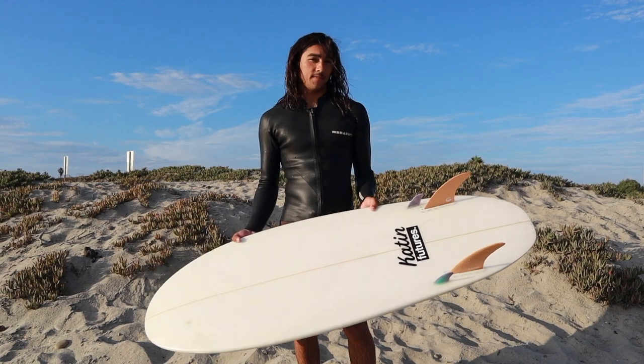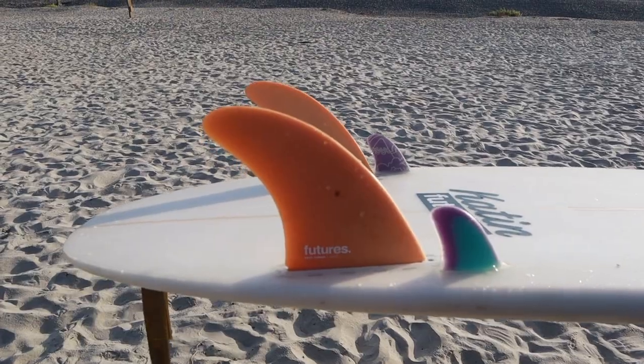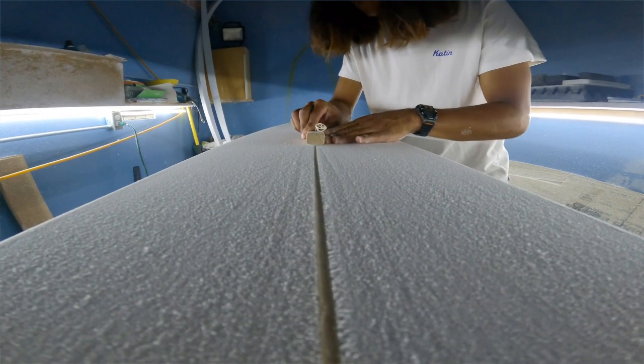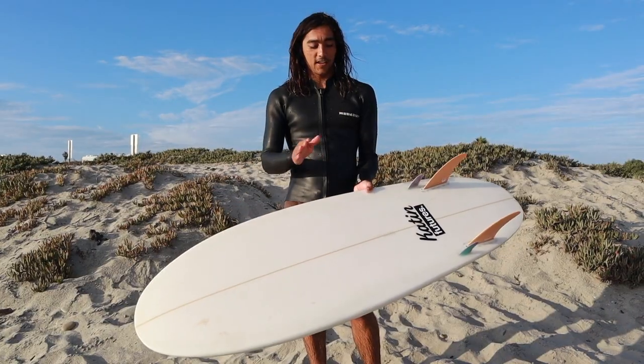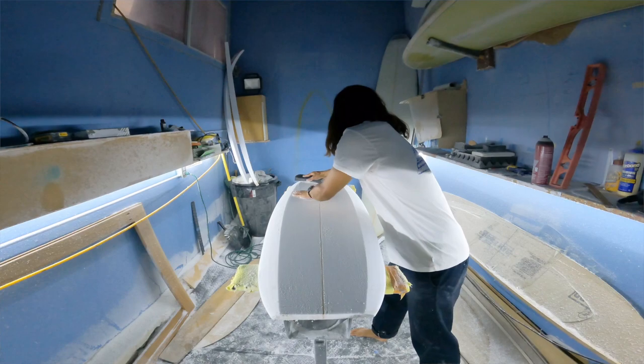It has a twinzer setup. I had my buddy Derek come over and he helped me a lot with fin placement, fin size, all that kind of good stuff. And concave — surprisingly, which I didn't know — concave is pretty crucial on twinsers. Super stoked that Derek came over and helped me out with that.